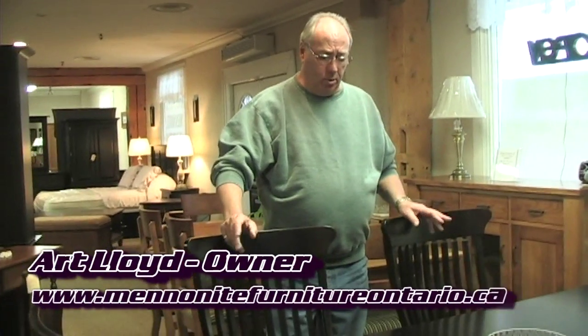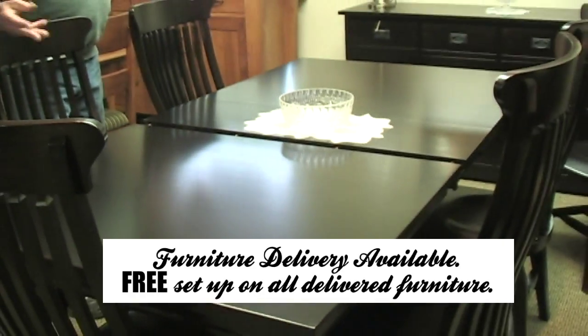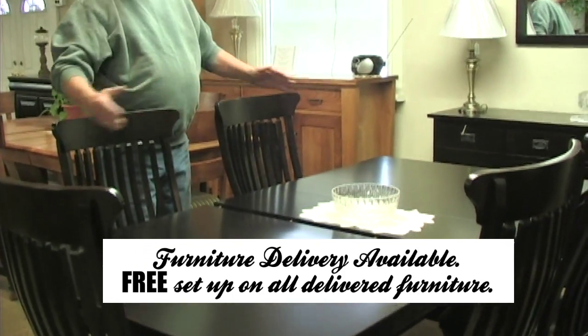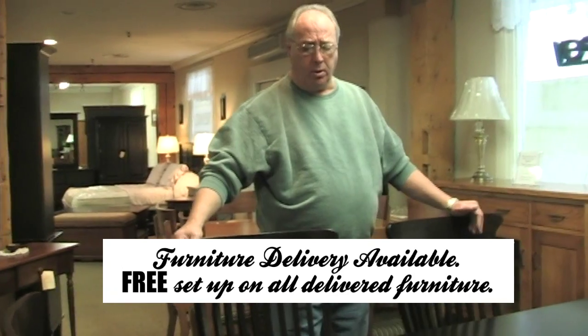This is our new Stockholm table — it's new to our lineup. This one is made out of maple. The table is 42 by 66 with three 12-inch leaves, so it opens up to 102 inches. Great for sitting 10 to 12 chairs around it, no problem whatsoever.